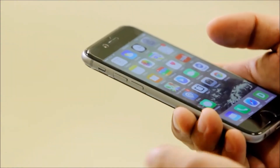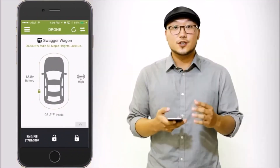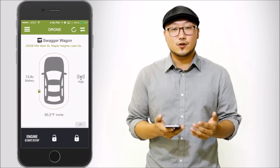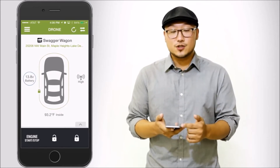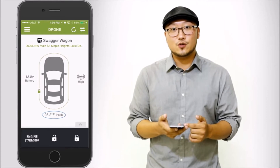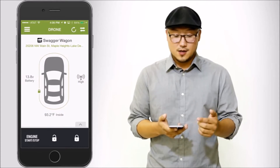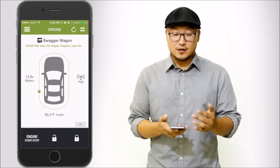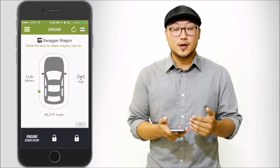Hey guys, I'm Brian with the Drone Team and in this video I'm going to showcase the Drone Mobile 3.0 app, your connected car solution. Let's get started by opening up the app. This is our home screen and at a glance it gives you an overview of what's going on with your vehicle. You can see the battery voltage, the temperature inside your vehicle, the signal strength of the drone, and this icon represents the current status of your vehicle. I'll demonstrate that by sending a remote start command.